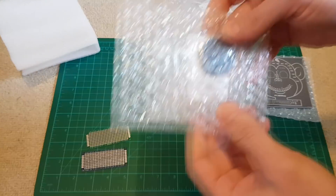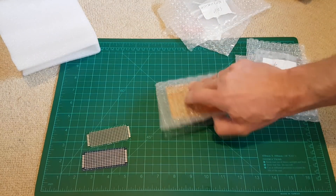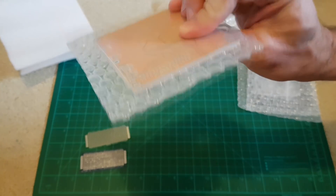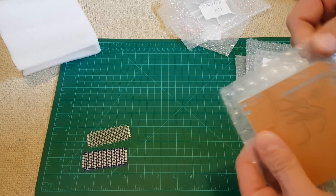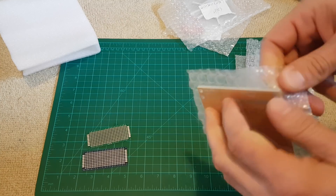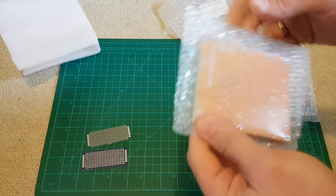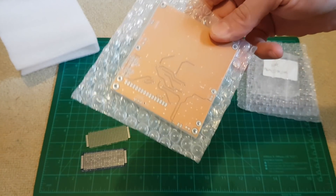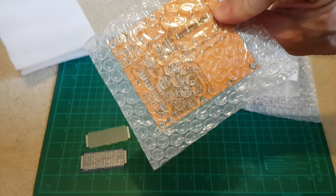If you need something for your own designs, I'll show you on their website - you can choose multi-layer PCB boards. You just put your design and they will make it within a couple of days and for a really reasonable price.